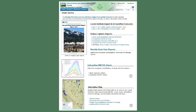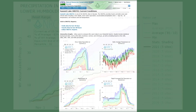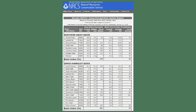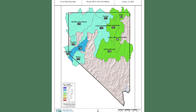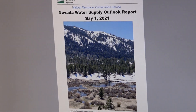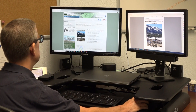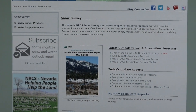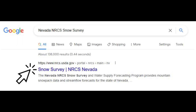All NRCS data are freely available on the internet to the public. The Nevada NRCS maintains a website with links to data, maps, graphs, and reports which summarize conditions for individual SNOTEL sites as well as 12 major basins across our region. Each winter, the Nevada NRCS publishes its water supply outlook report on a monthly basis from January 1st to May 1st. Please go to our website to subscribe for this report. To reach the website, type 'Nevada NRCS snow survey' into your web browser.